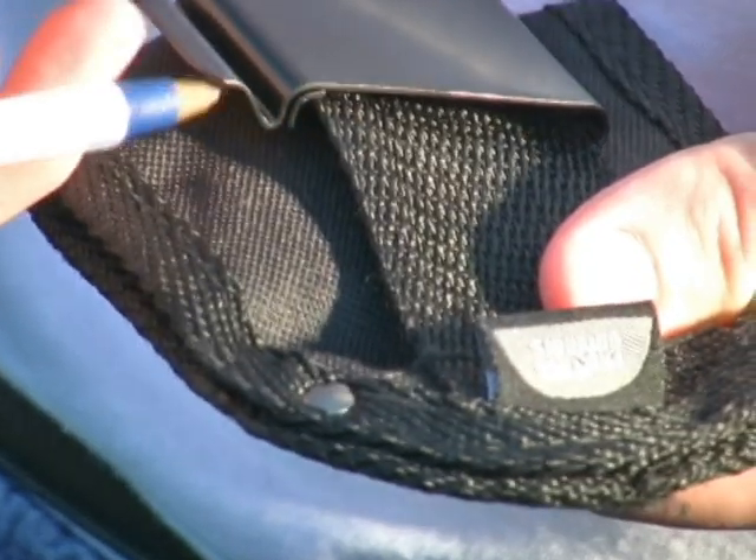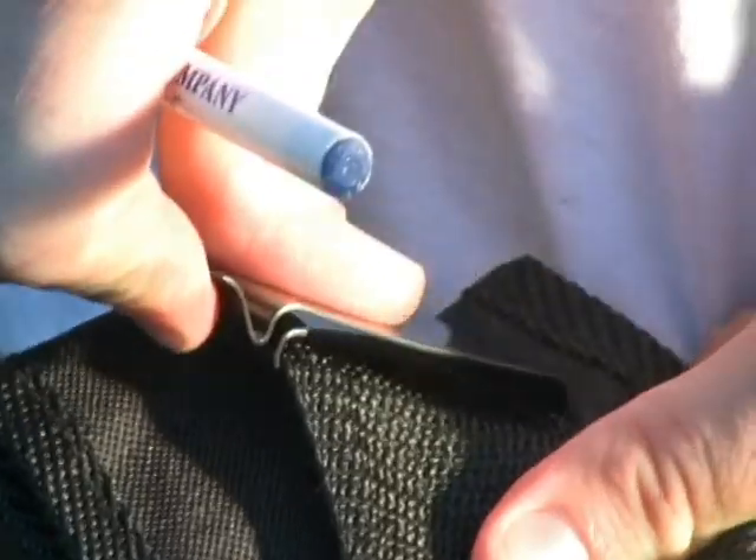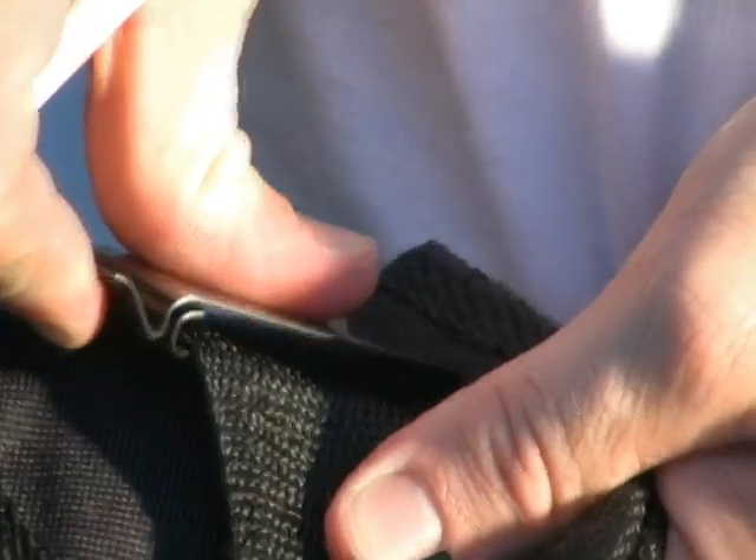The reason why this clip holds so well is this little hook here. This hooks on the bottom of the inside of the waistband on your pants. When this part of the clip springs closed, it holds very tight to your waistband.